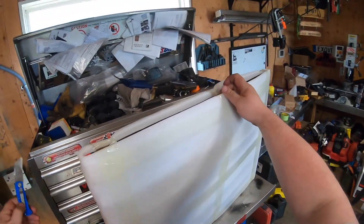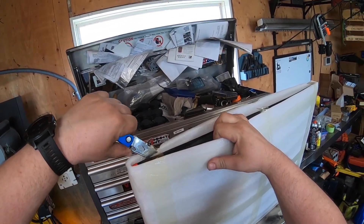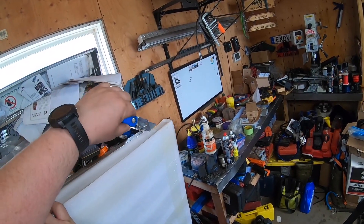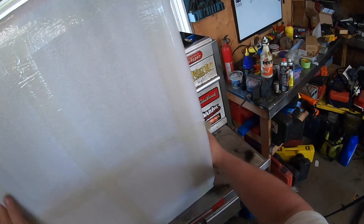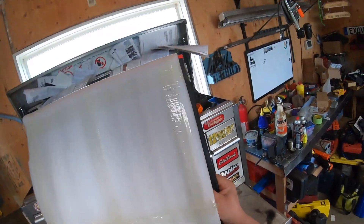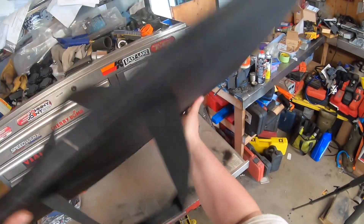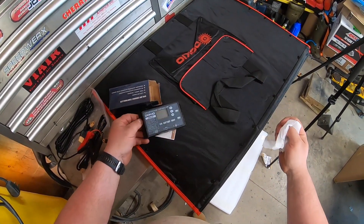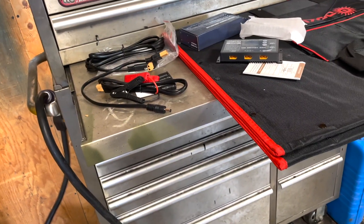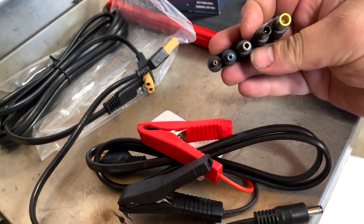This must be the panel right here. I'm not a fan of the styrofoam packaging — I wish people would get away from that and use something more environmentally friendly. There's also a charge controller, which is really nice. It comes with adapters for your battery connection.